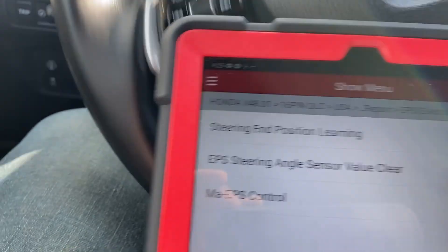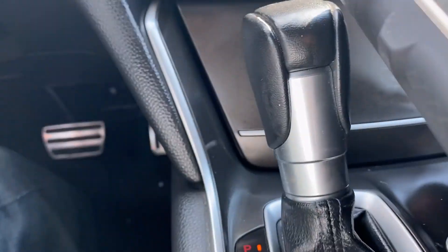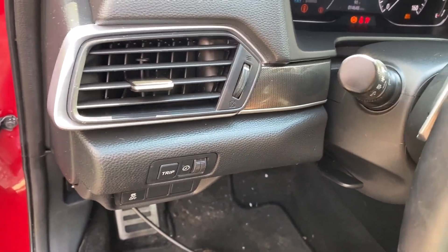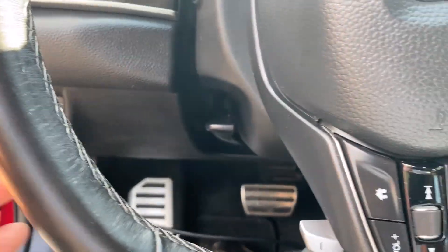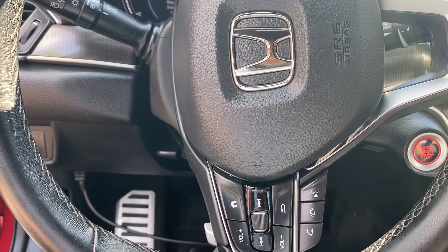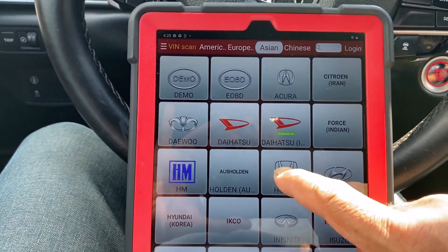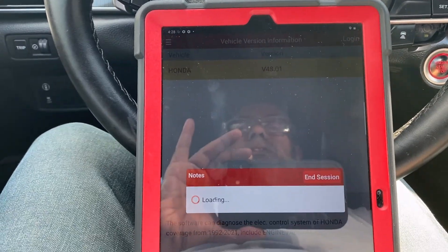I get the car straight, but the car's steering wheel is not straight. So hopefully I'll send this car for wheel alignment first before I do anything, and then come back. Let's see if we get connected — 16-pin connector.